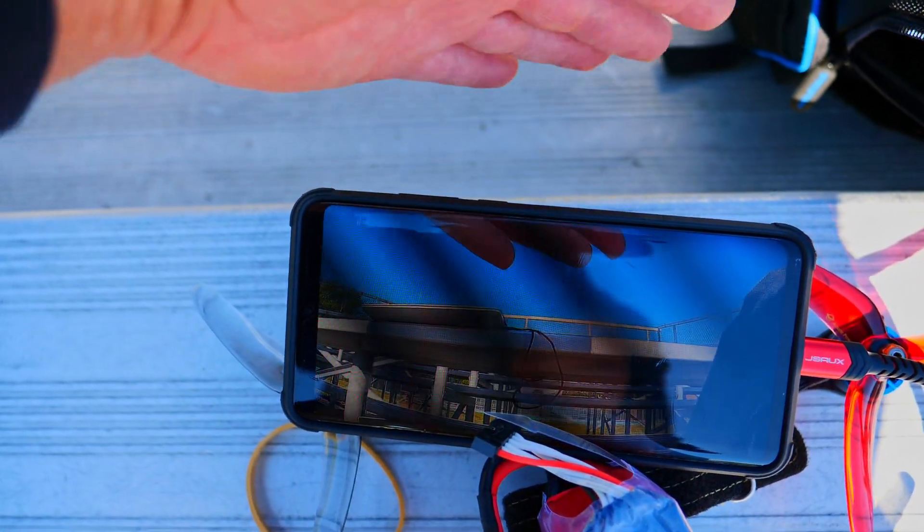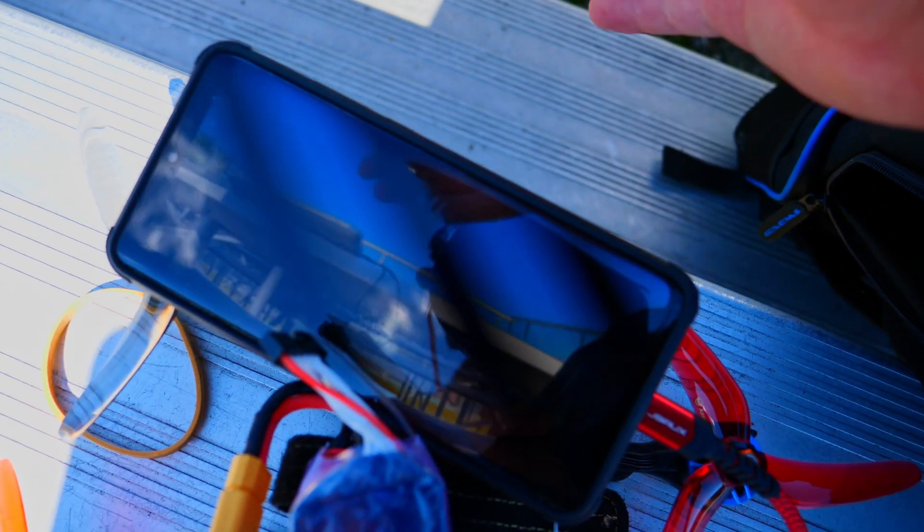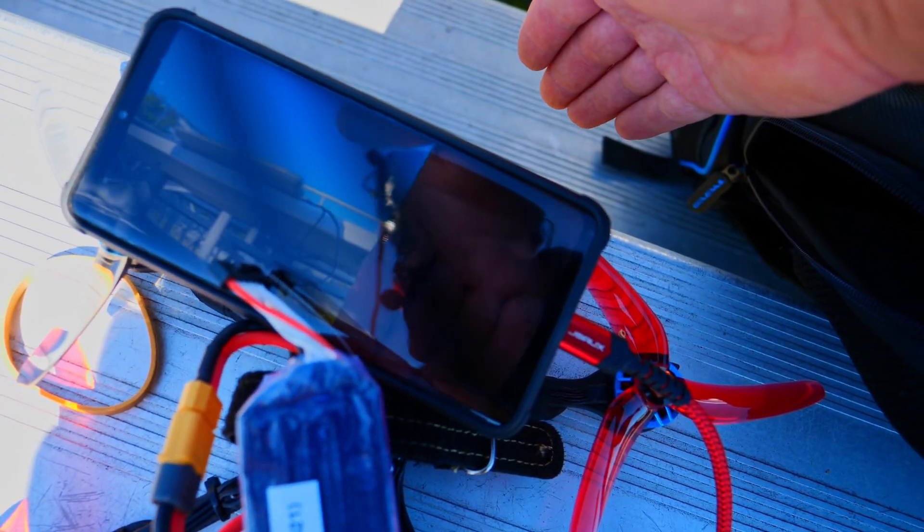This is plugged in and you can see my hand here. There is a little bit of delay. This is good for audience mode — it works great.